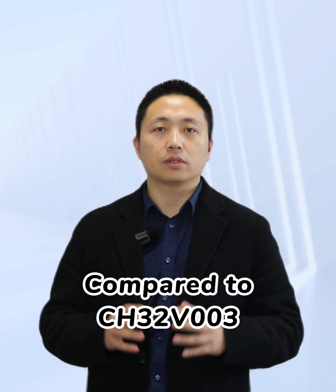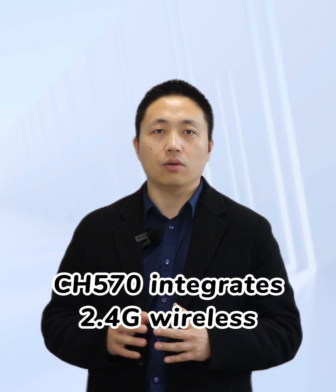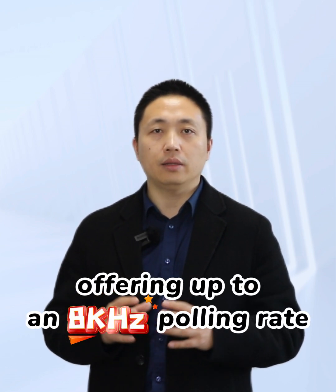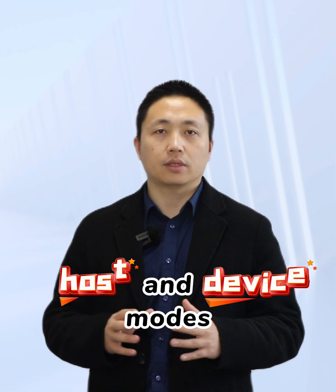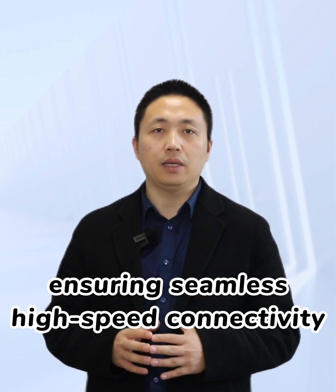Compared to CH32V003, CH570 integrates 2.4 GHz wireless, offering up to an 8kHz polling rate, and full-speed USB supporting both host and device modes, ensuring seamless high-speed connectivity.